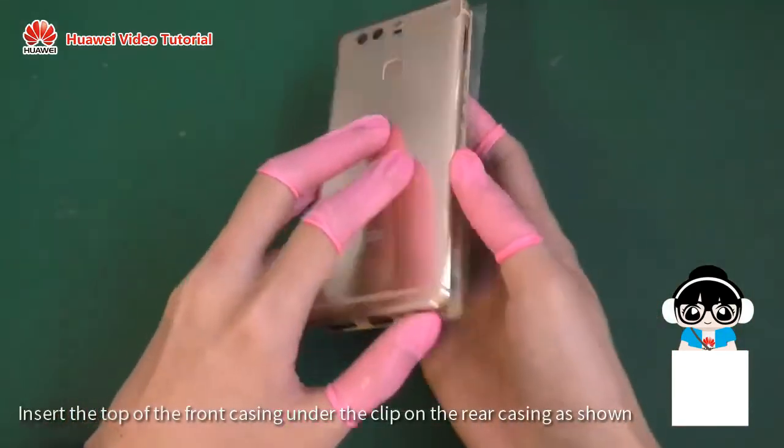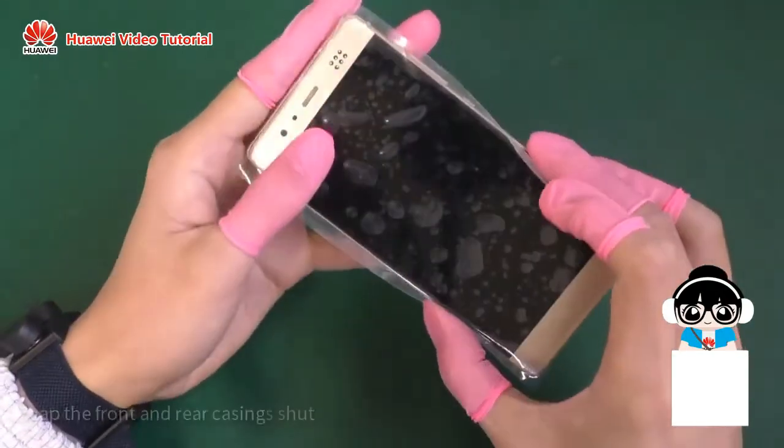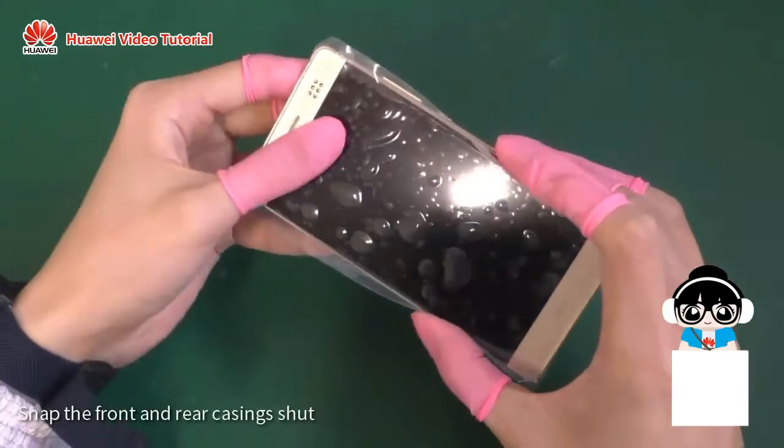Insert the top of the front casing under the clip on the rear casing as shown. Snap the front and rear casings shut.